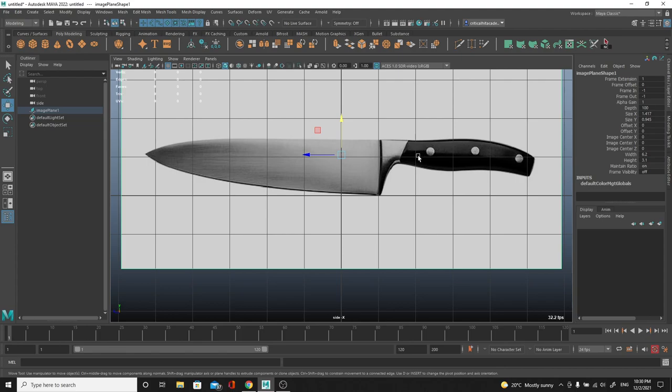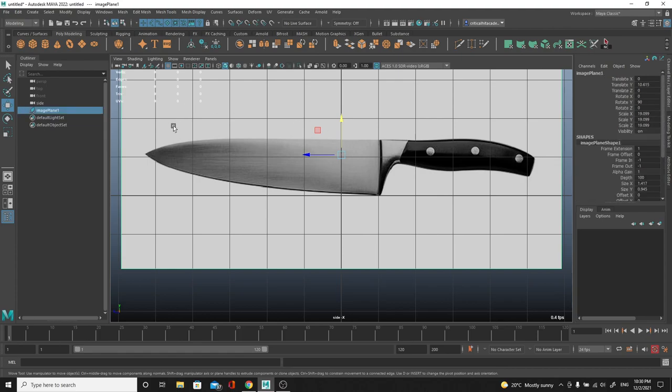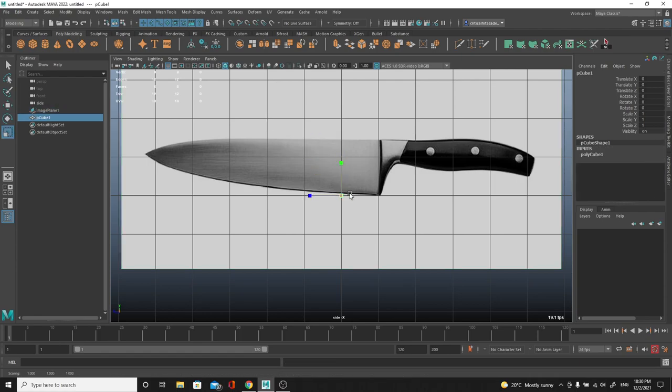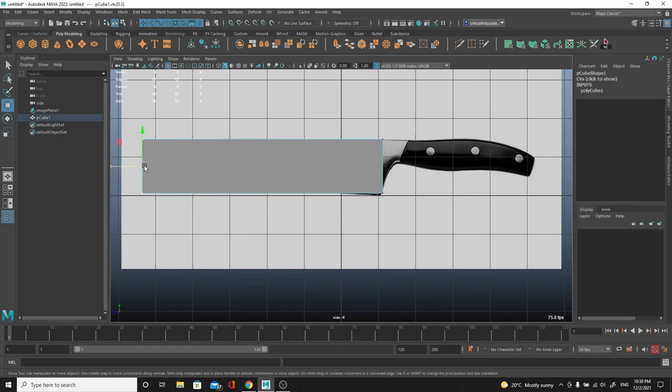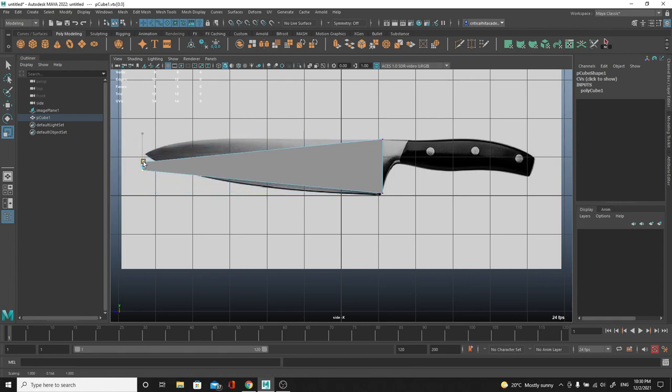We're going to do this in three parts: the blade, part of the handle, and those little black elements that hold the blade and handle together. I'm going to use a very simple technique - box modeling with a cube, which is a super fundamental approach to modeling in general. I'll start with a cube, use W and R to move and scale it up to create this base shape. Then I'll right-click and grab vertices to go into vertex mode and push them all the way to the front.